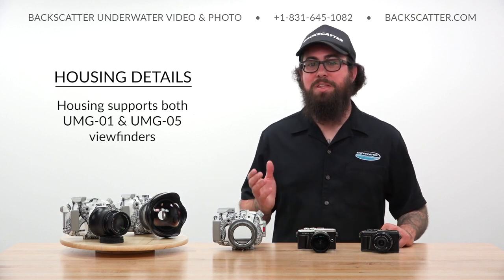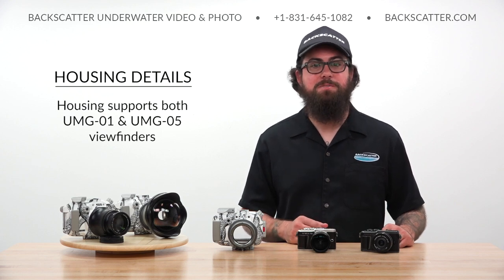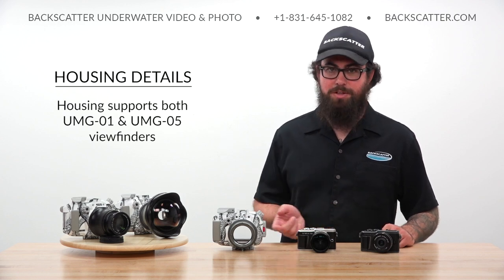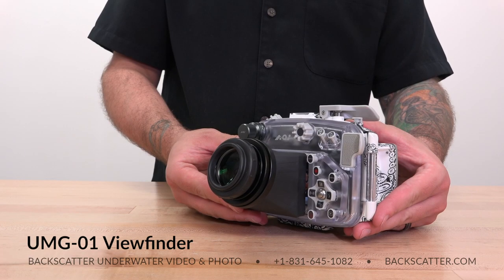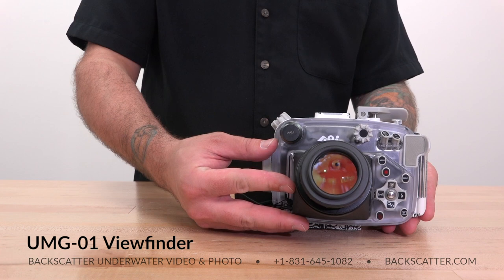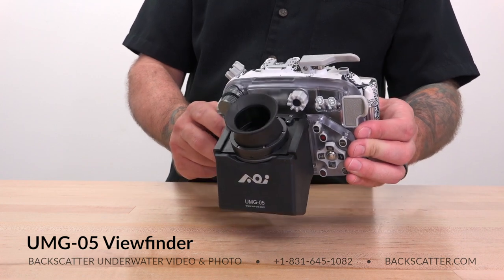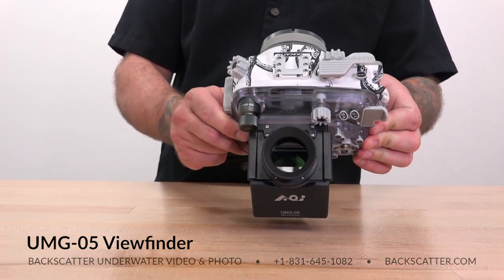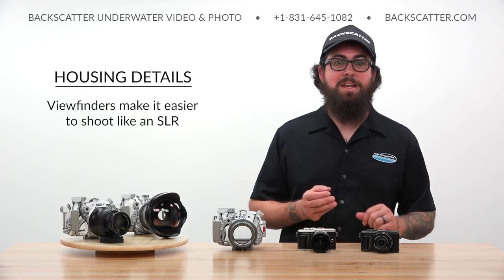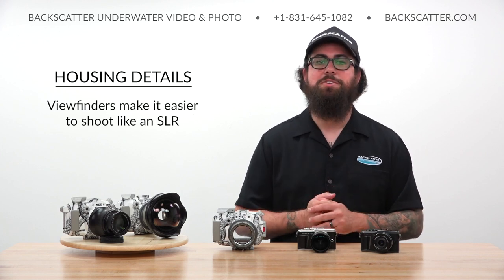The housing is also compatible with UMG viewfinders, which many TG shooters already have. Both the AOI UMG-01 and UMG-05 are compatible with the Octo housing, so they'll carry right over from your TG rig. The UMG-01 makes it easy to see the LCD screen in bright conditions by creating a magnified, loupe-style view of the back of the housing. The UMG-05 is great for SLR-like operation where the LCD screen can be viewed at a downward angle using an angled prism — ideal for getting down in the sand to shoot a macro subject face-to-face.